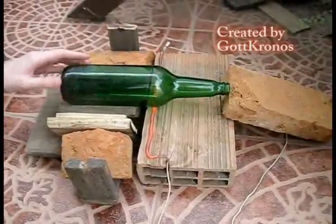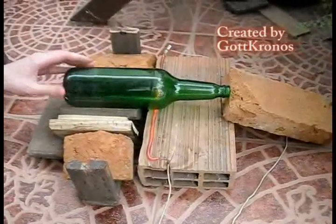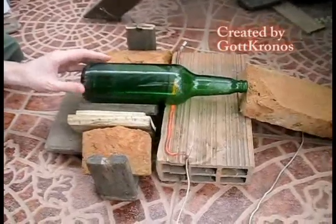It's a slow process, but the cut is perfect. The necessary elements are: Nichrome electric resistance, a brick for base, cables and a plug.